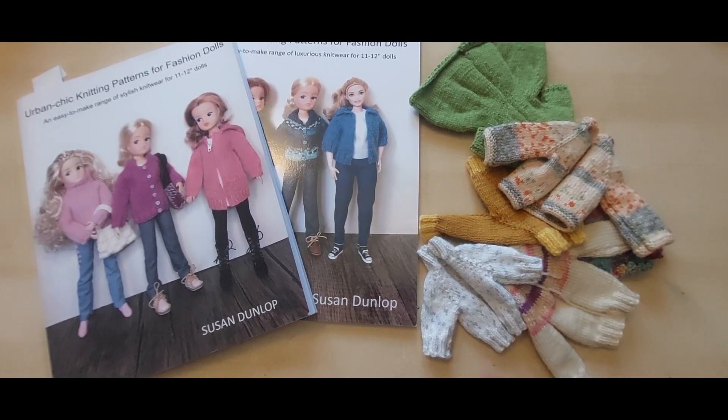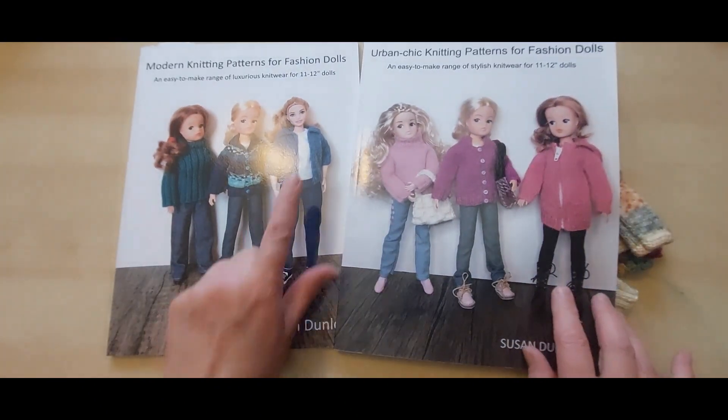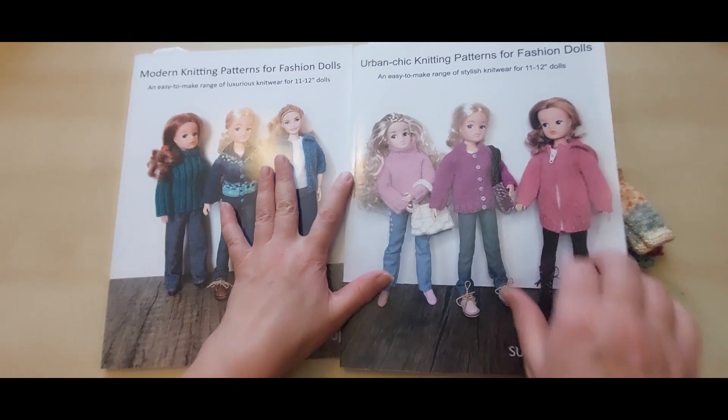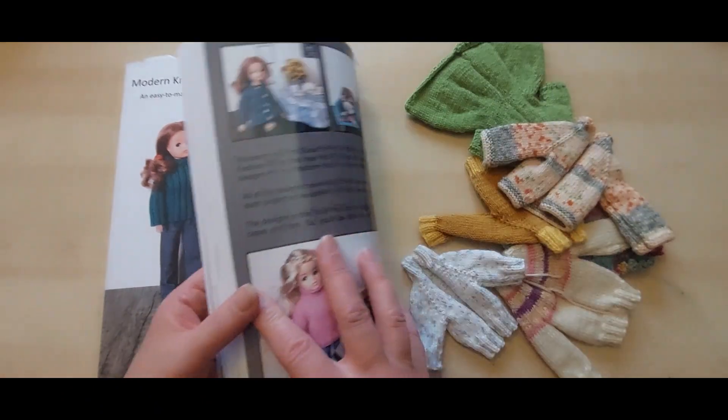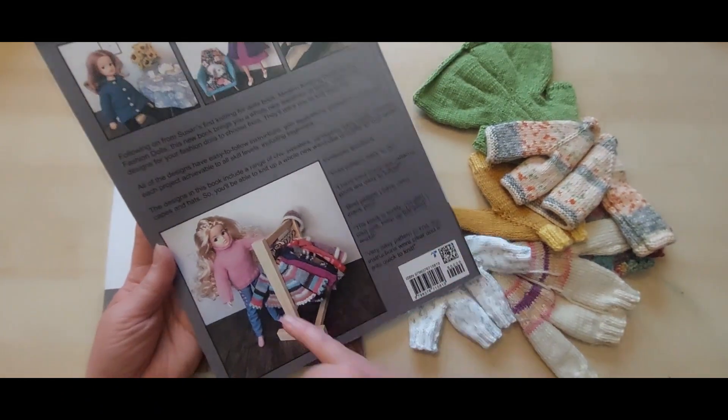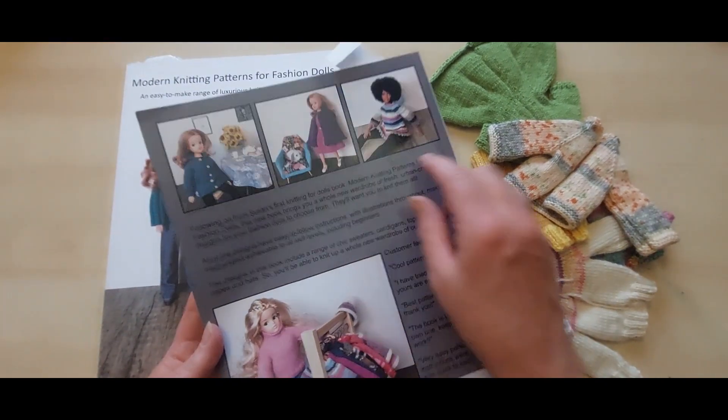So here we are with these gorgeous books by Susan Dunlop. I found them purely because one of the other doll collectors I know had made some of the items and I was like, oh, where did you get them from? They're really cute. So I did a bit of research and eventually found Susan. We do have a curvy Barbie here because it says it's for 11 to 12 inch dolls — urban chic knitting patterns and modern knitting patterns — but they will go with your vintage items if you prefer vintage. If I look on the back of the book, you can see some of the items with different dolls.